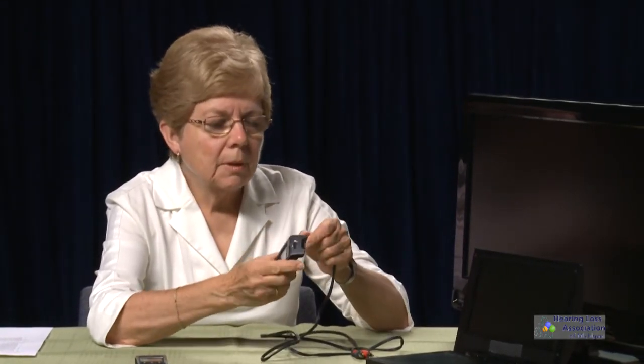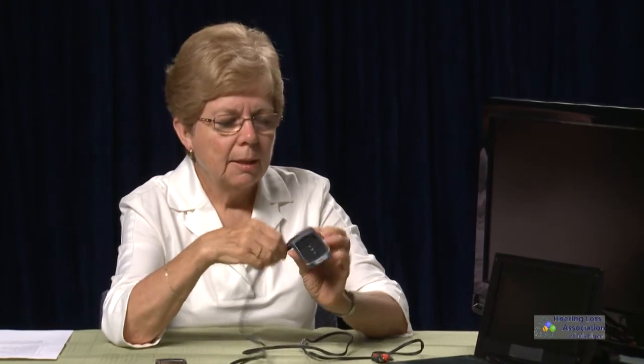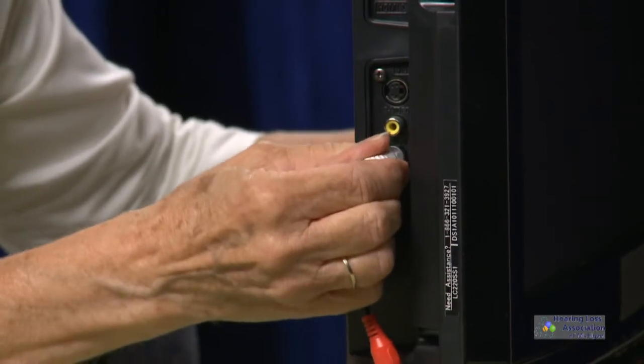I now have the Line In icon showing. The Comfort Contigo has its own TV kit — as does the Duet — but that cable is about 30 feet long. For our demonstrations we're using a shorter cable. I'm going to plug a 3.5 male connector into the earpiece of the transmitter and then connect it to the TV.